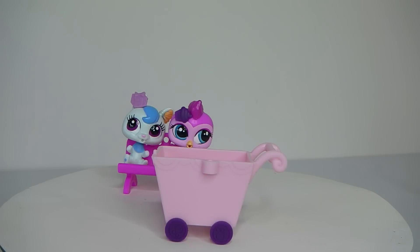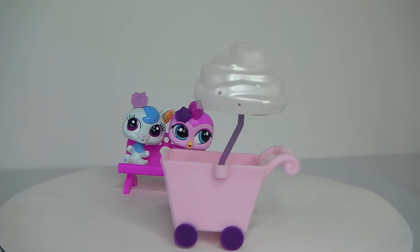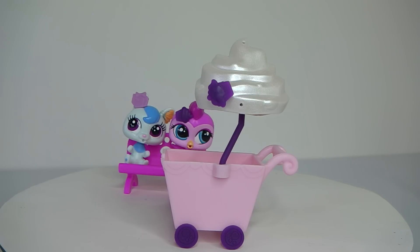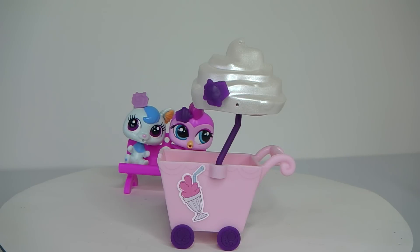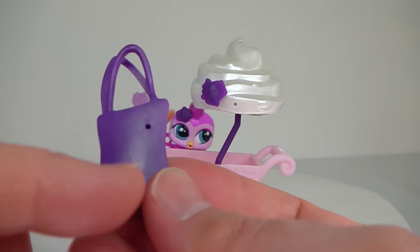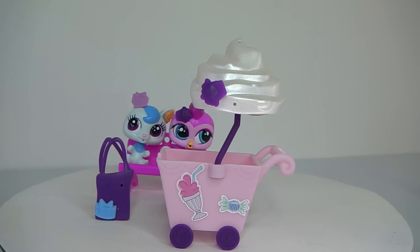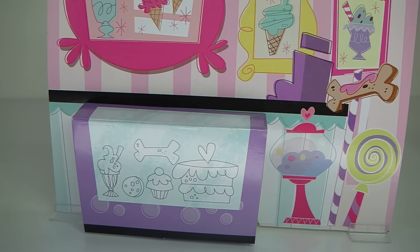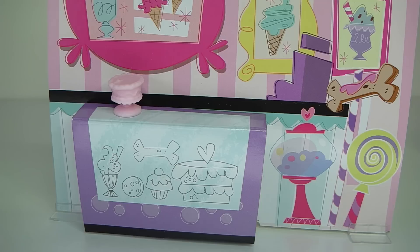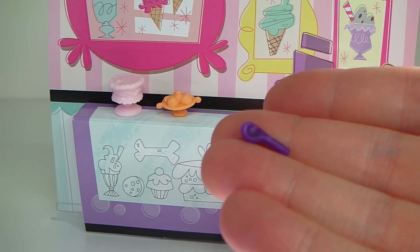The ice cream cart that comes supplied is really cute. It's done in pink and it has these little purple wheels. As well as this umbrella which is in the shape of vanilla swirled ice cream. And you can also decorate the cart with the deco bits and the stickers that are supplied. I really like this purple carry bag because it also has places where you can put the deco pieces. You can also use the cut out display stand to display some of the other accessories, including this little pink cake, this ice cream sundae, and the last thing that comes included is this little purple spoon.